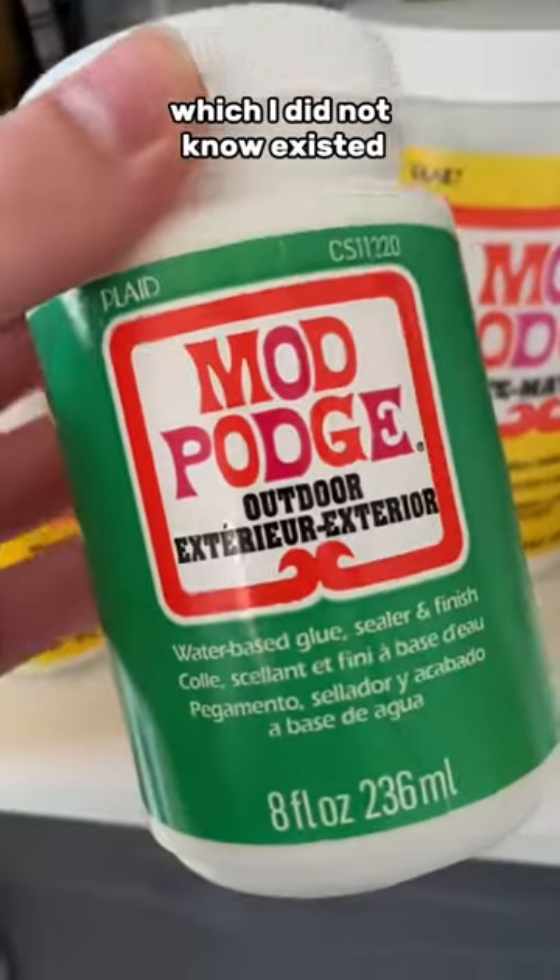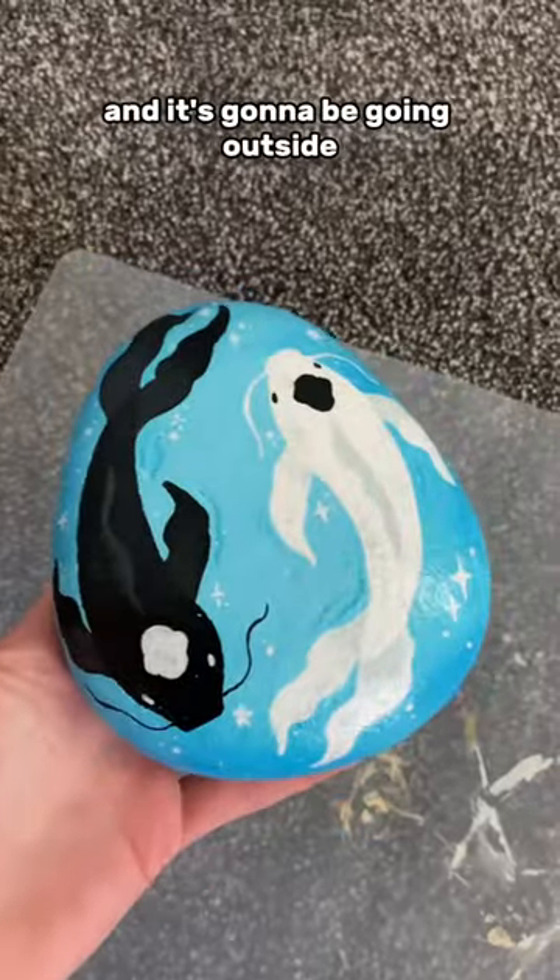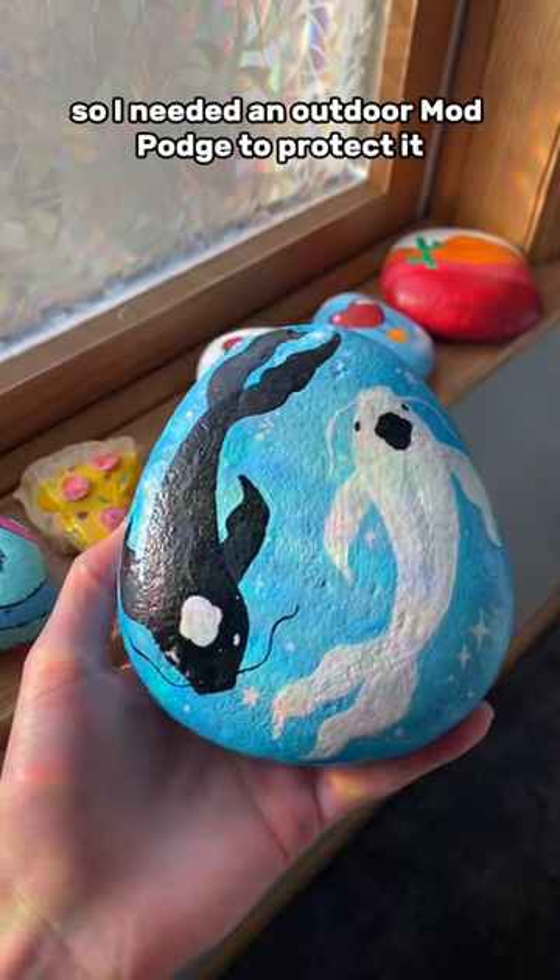There's also an outdoor Mod Podge, which I did not know existed. I used it for this one rock I painted recently — it's going to be going outside, so I needed an outdoor Mod Podge to protect it.